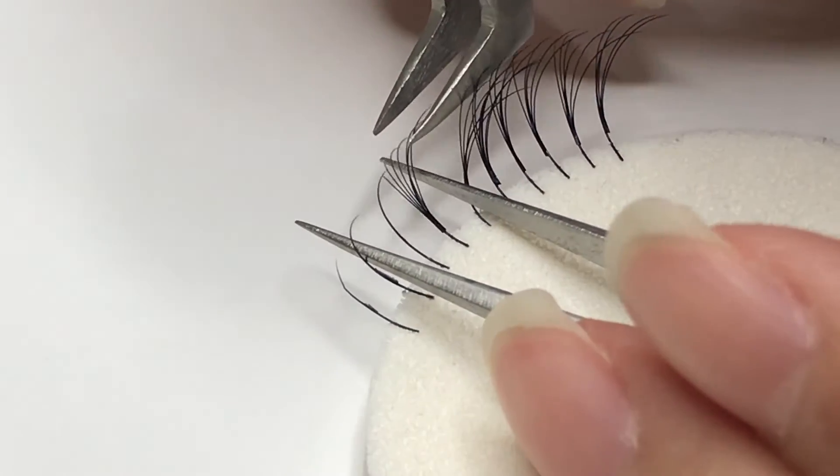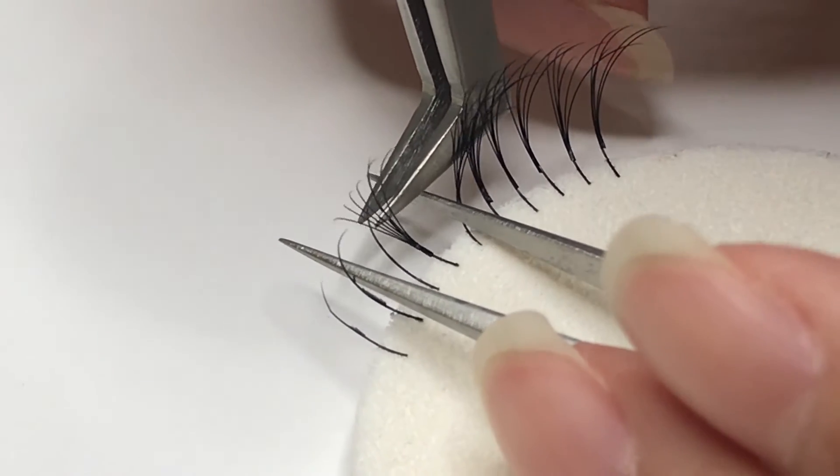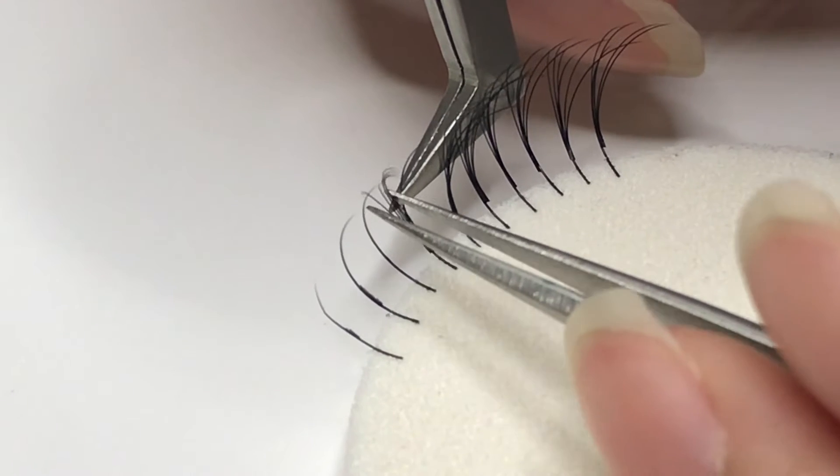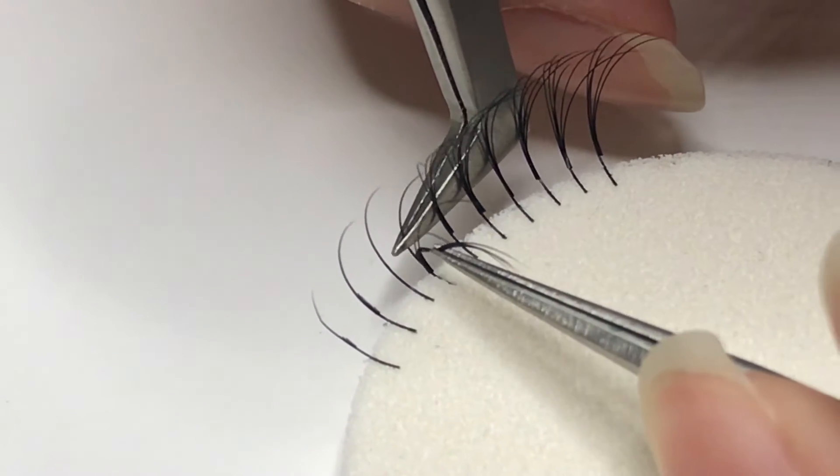With the banana peel method, where you peel the entire volume fan off from the natural lash, always adjust the tweezer closer to where the glue is as you're peeling. This prevents damage to the natural lash and gives you more control.